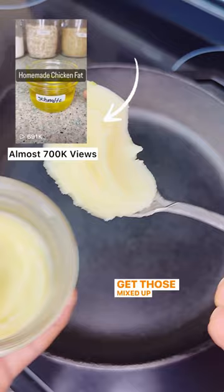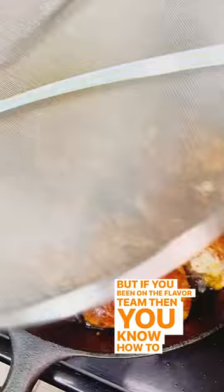Get those mixed up and marinate, then we're going to drop some schmaltz — aka chicken fat. But if you've been on the flavor team, you know how to make this; if not, go check out that video for me. One of them almost got away from me, but the moral of the story: get a good crust.